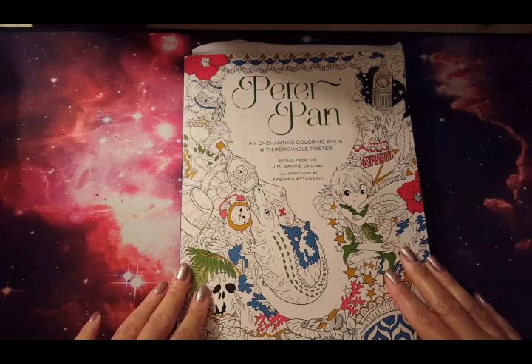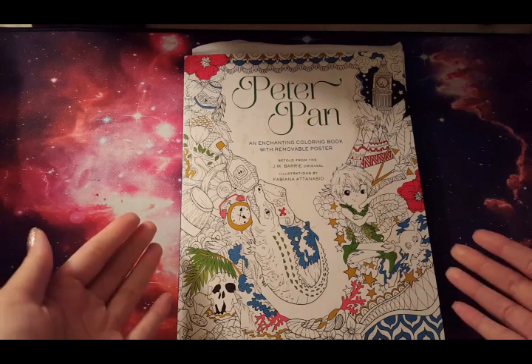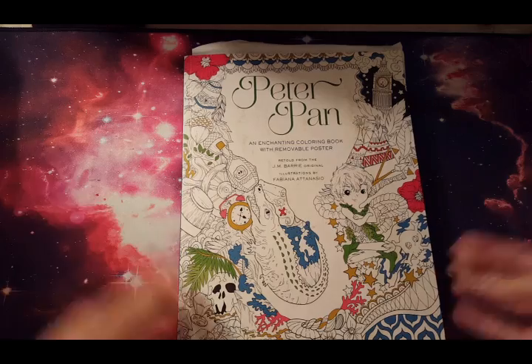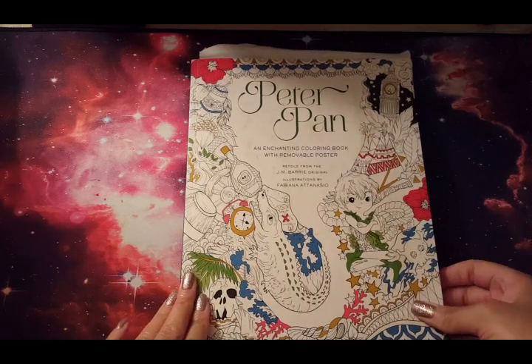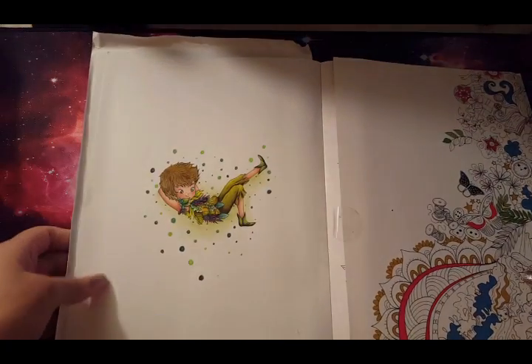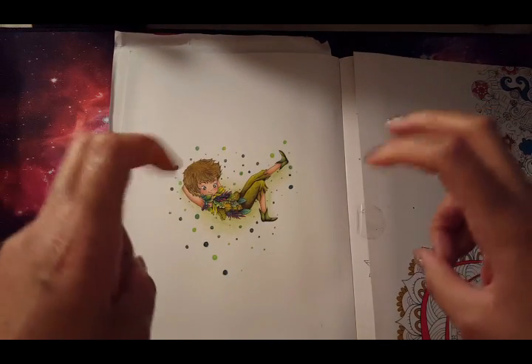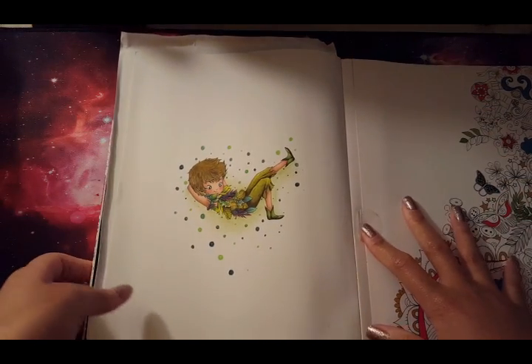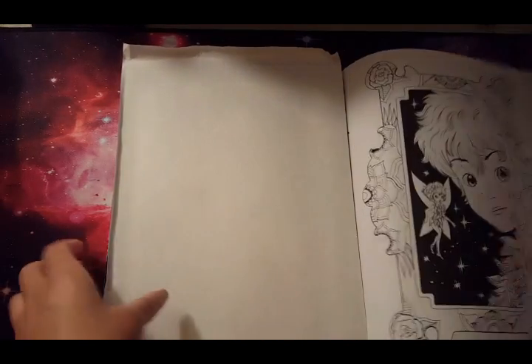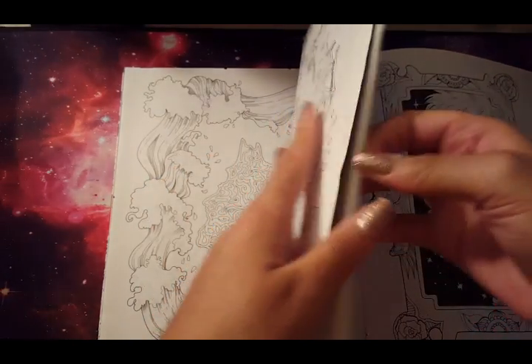I simply adore her work because it makes me happy to color and always puts me in a good mood — it helps me be creative. I'm going to kick things off with Peter Pan. She's also the reason I bought my very first adult coloring book three years ago. Here I did a Peter Pan — nothing too special or fancy about him.